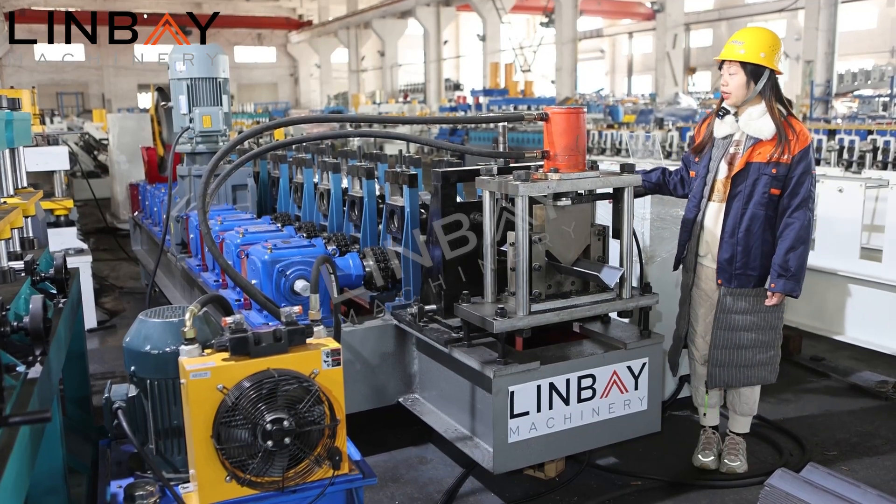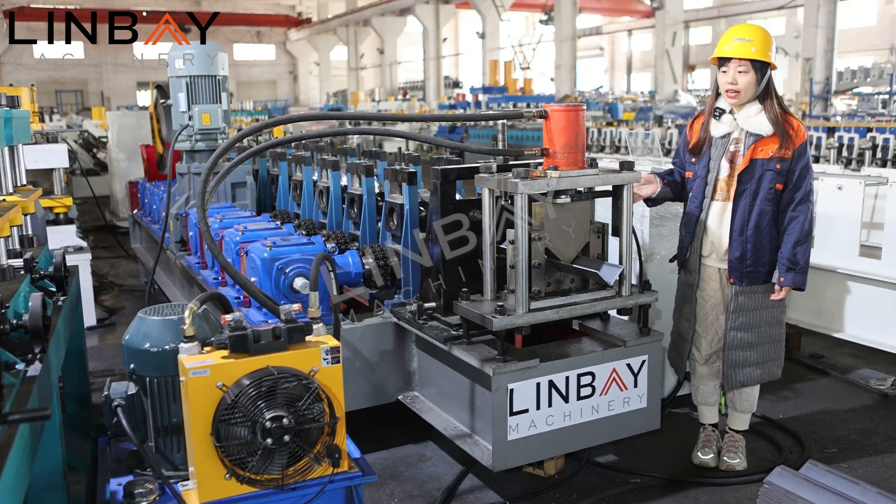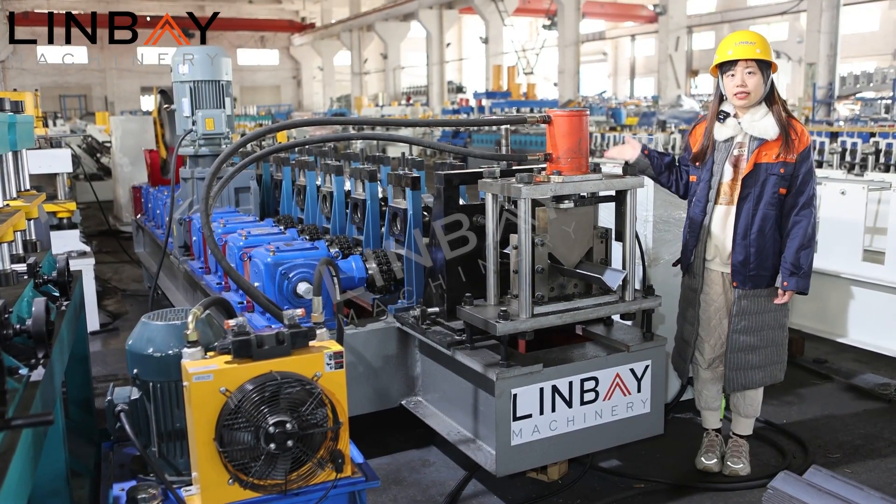This production line includes the decoiler, the roll former, the hydraulic cut part, and the auto tables. Now let's have a look at the details.